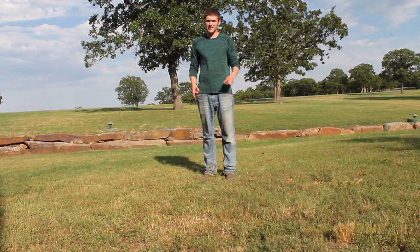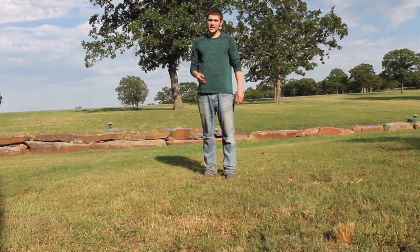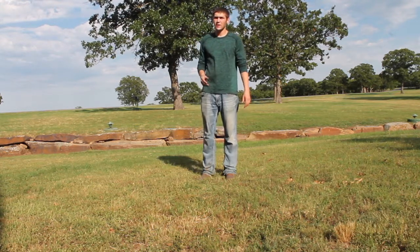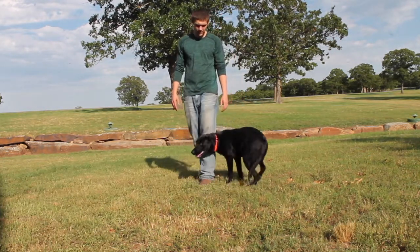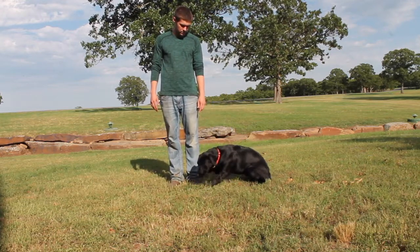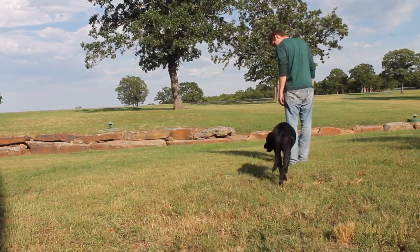Basic obedience commands like here, sit, down, and heel. Heel is what you say when you want the dog to walk beside you as if they're walking on a leash. Benelli, here! Down. Heel. Down.